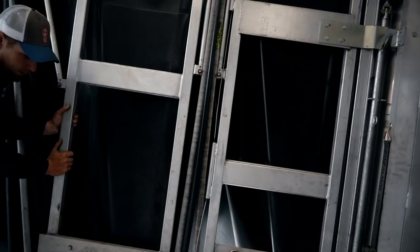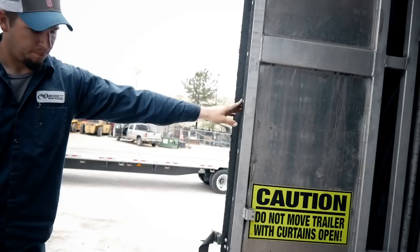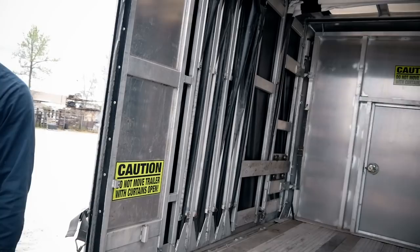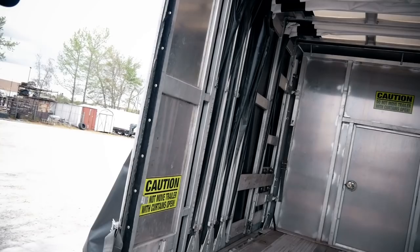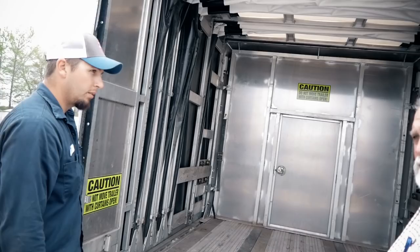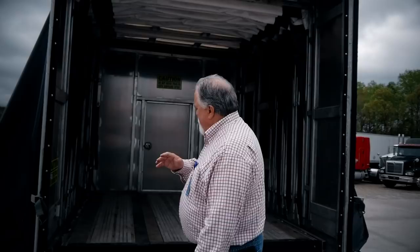Then come on back and finish rolling the curtain up and out of the way, ready for the customer's load. Now we have a clear bottom deck to load our cargo on. We're also going to show you how to roll the curtain back and unlatch it from the front so you can load cargo on the top deck as well — you can have the curtain locked in the back, unlock the front, and roll it all the way back.